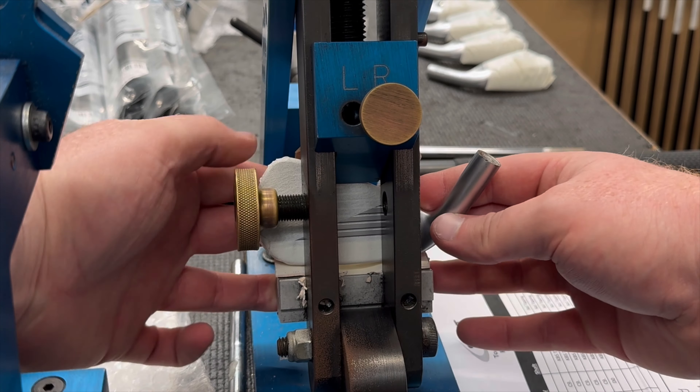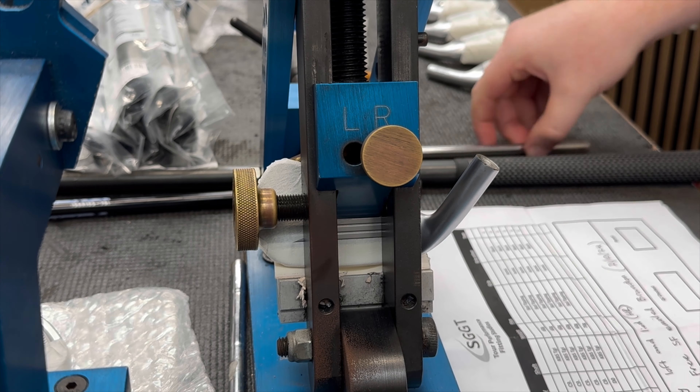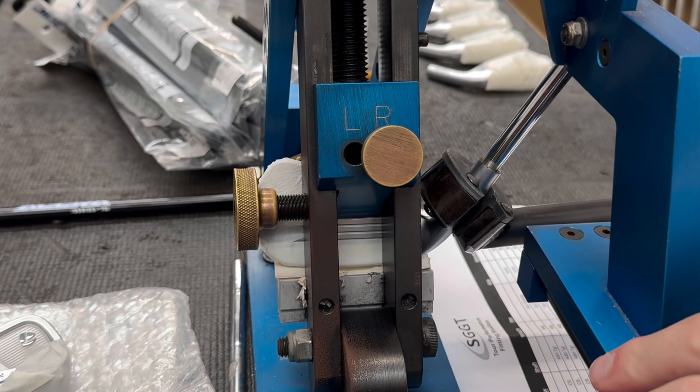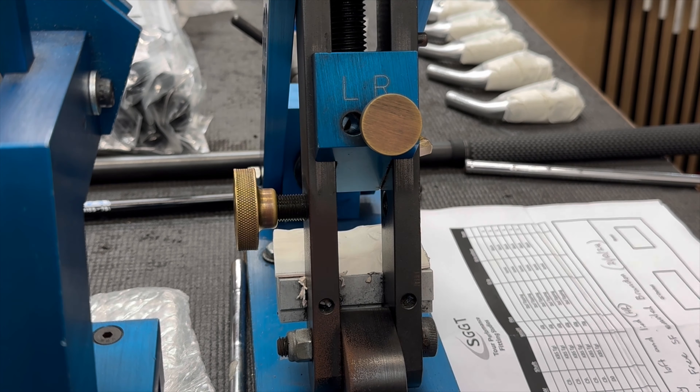So whilst we pure Penny's shafts, we're going to pre-loft and lie check Penny's heads — to make sure that we can get everything as exact as possible throughout the build. We pre-loft and lie the heads before we do any sort of cutting.